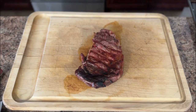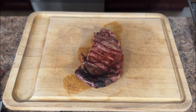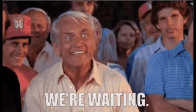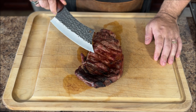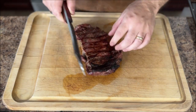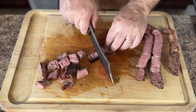With the gorgeous ribeye cooked to perfection, it's time for the magic of resting. This might seem like a waiting game, but it's crucial for a juicy steak. Here's the rule of thumb: rest your steak for about 10 minutes per pound. So for a one-pound ribeye, that's about 10 minutes of patience. While you wait, grab a cutting board and a sharp knife. There's one more key step — slicing against the grain. Picture those long muscle fibers in the steak; slicing against them creates shorter pieces, making the meat incredibly tender and easy to chew.